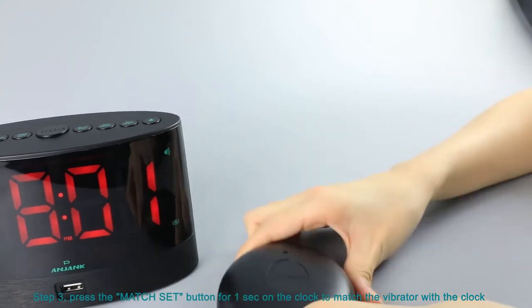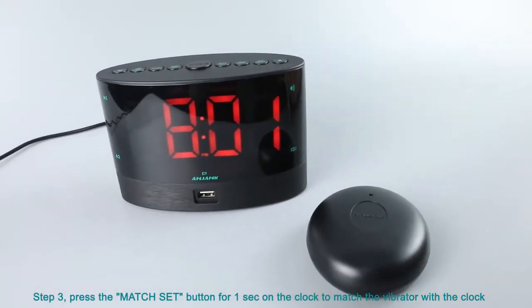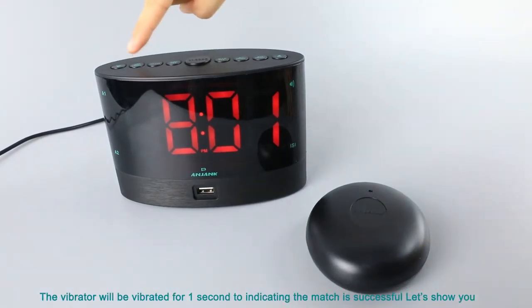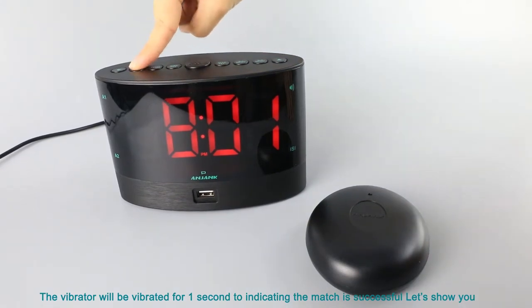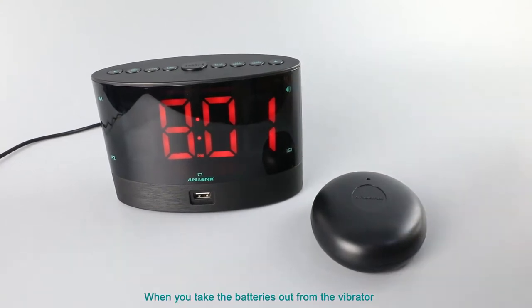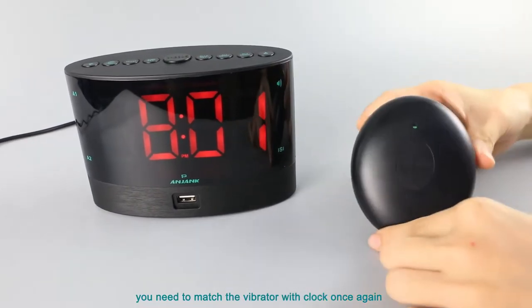Step 3: press the match button for 1 second on the clock to match the vibrator with the clock. The match is successful. Note: when you take the batteries out from the vibrator, you need to match the vibrator with the clock once again.